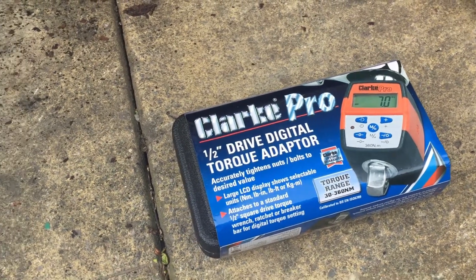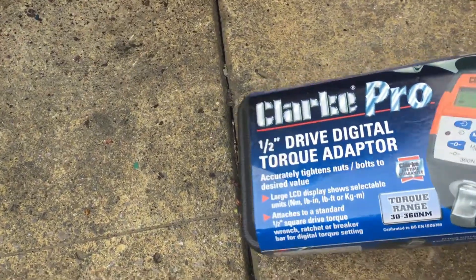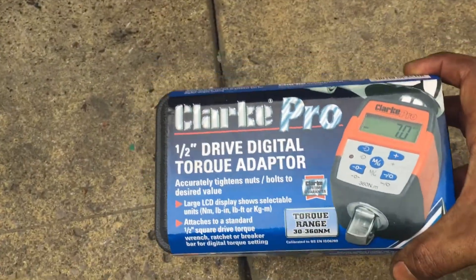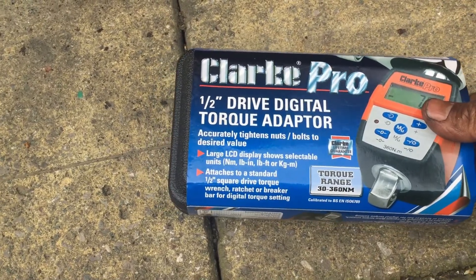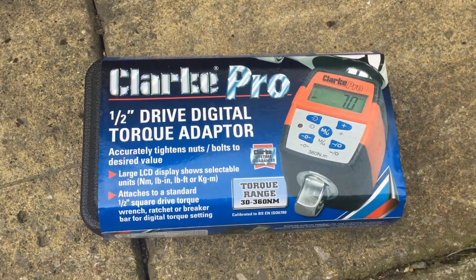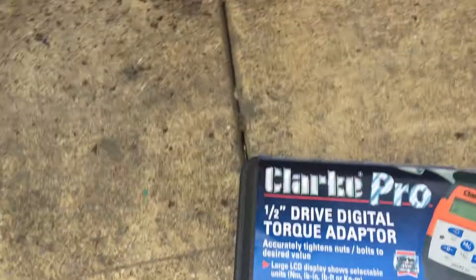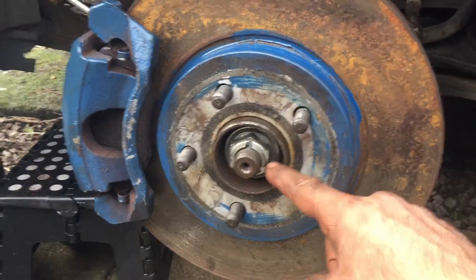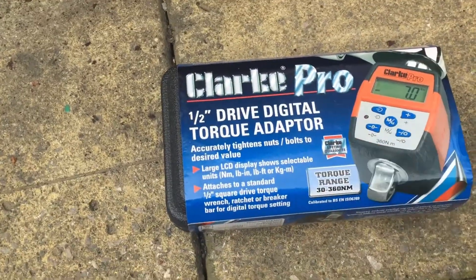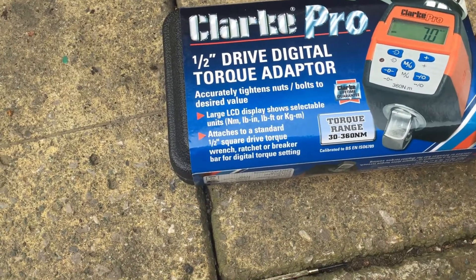Welcome back to Movies, Games and Technology. I've got another device I regularly use for my car. The torque wrenches I had don't go up to the higher range I need — I'm working on the wheel bearing, which needs to be torqued to 270 Nm. I picked this up from Machine Mart for £44.99.